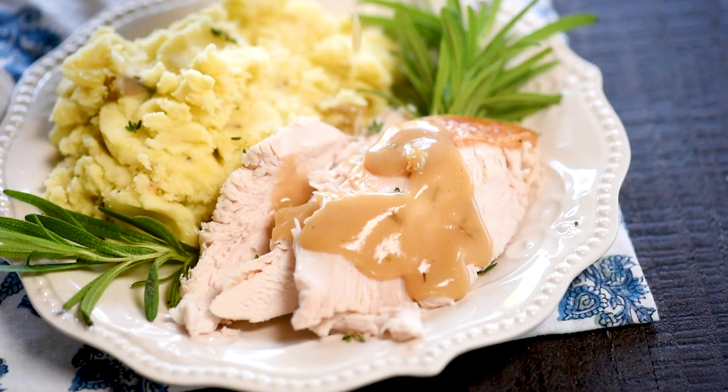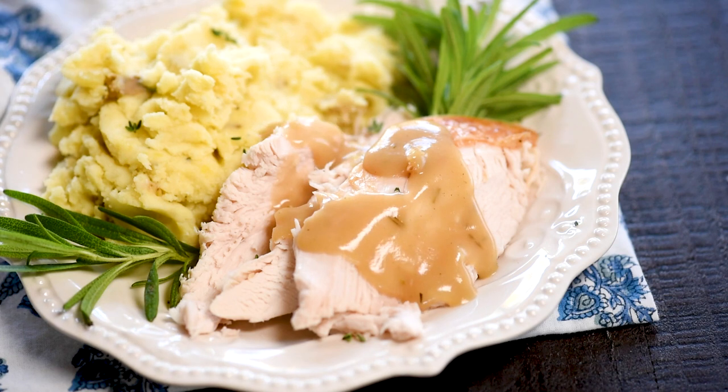Hey everyone, it's Dorothy with crazyforcrust.com and welcome back to my kitchen. Today we're going savory instead of sweet. I know that's strange when this is a dessert channel, but this gravy is one of my most popular recipes — it's been made hundreds of thousands of times. It is super simple and easy, takes five minutes.